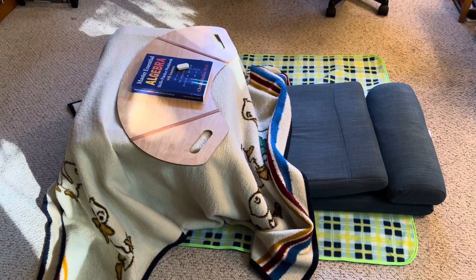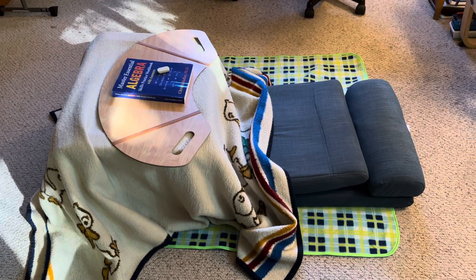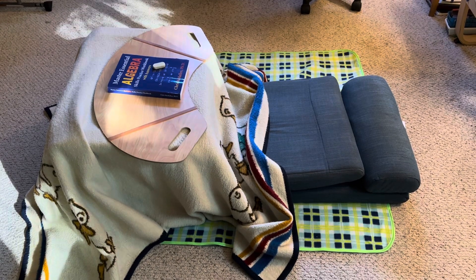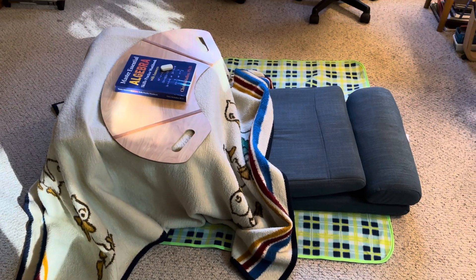You can see I do my algebra homework using it. There you have it — a DIY no-cost kotatsu. Peace out.